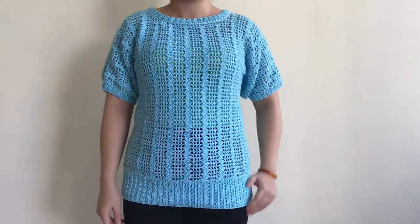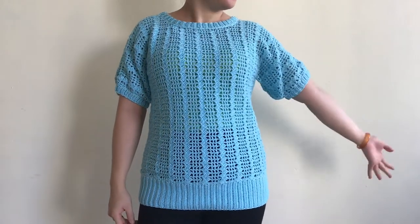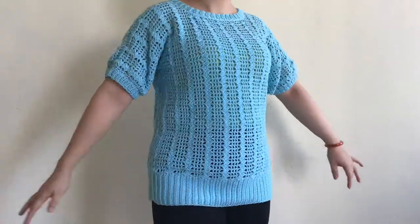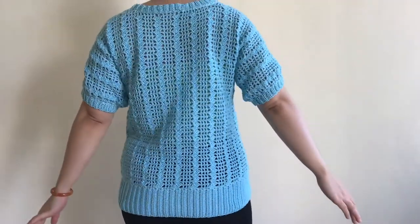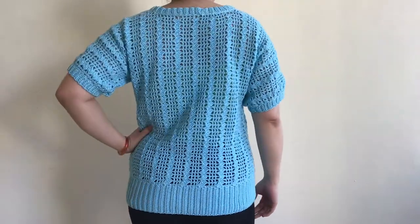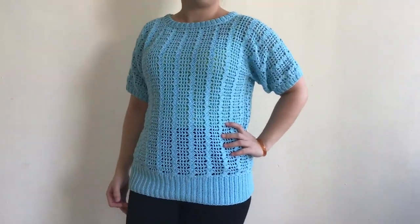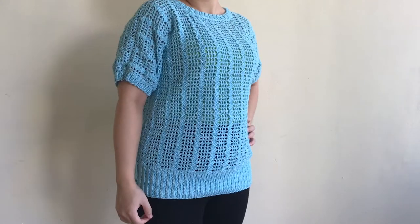Hi friends, today I'm going to show you how to make this oversized summer top. I will make this top in the size small, but you can find the free dotting pattern for all sizes on my blog at the description below. And if you like this video, do not forget to like, share, comment and subscribe. Now let's get started.